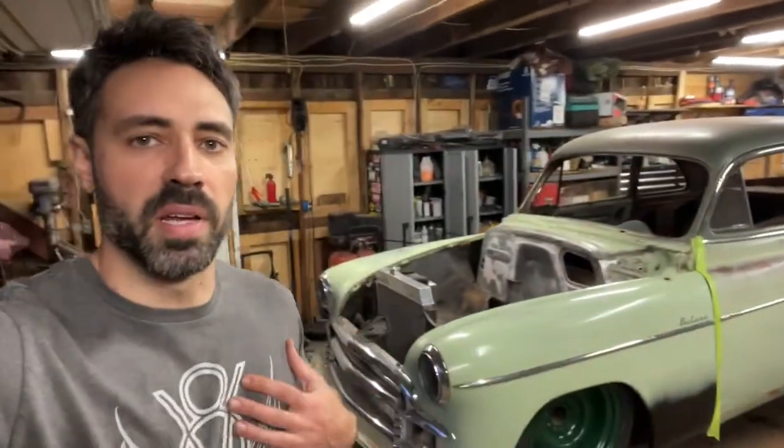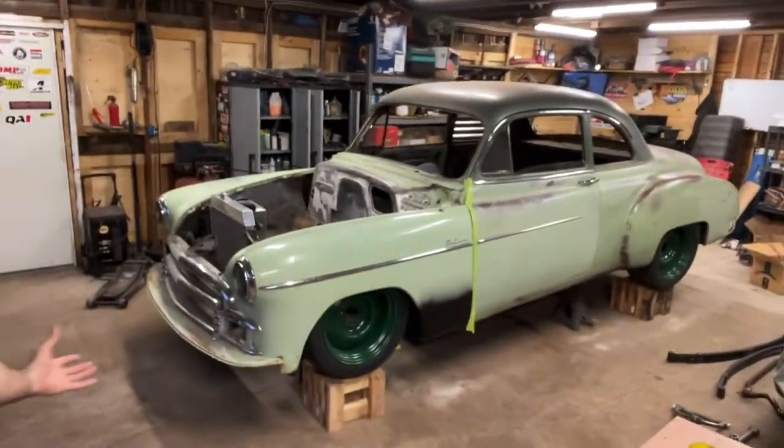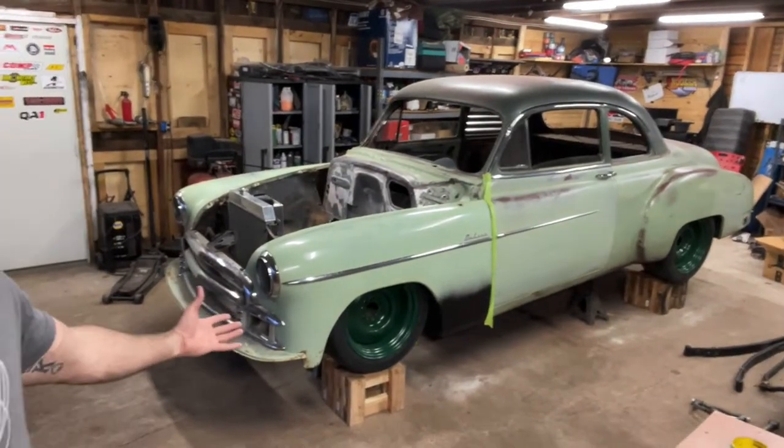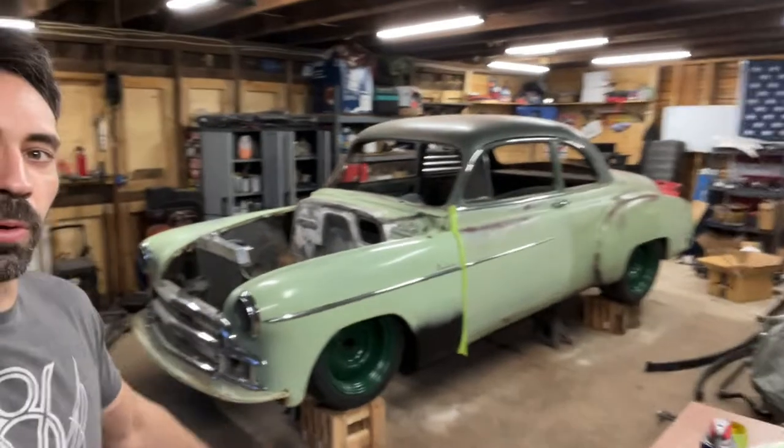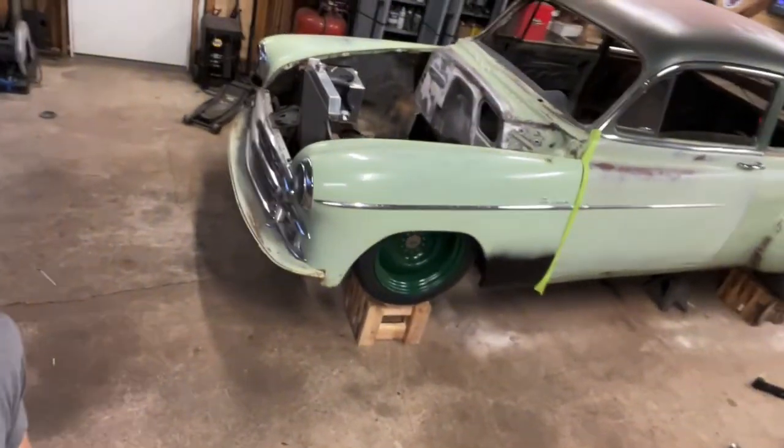Hi, welcome to my channel. I'm building this 1950 Chevy business coupe. As you can see, I got the front clip on just for mock-up, but I did have to replace those lower quarters. I put in a nice ice box for the supercharger - that's what I'm doing on this one. Let's go!